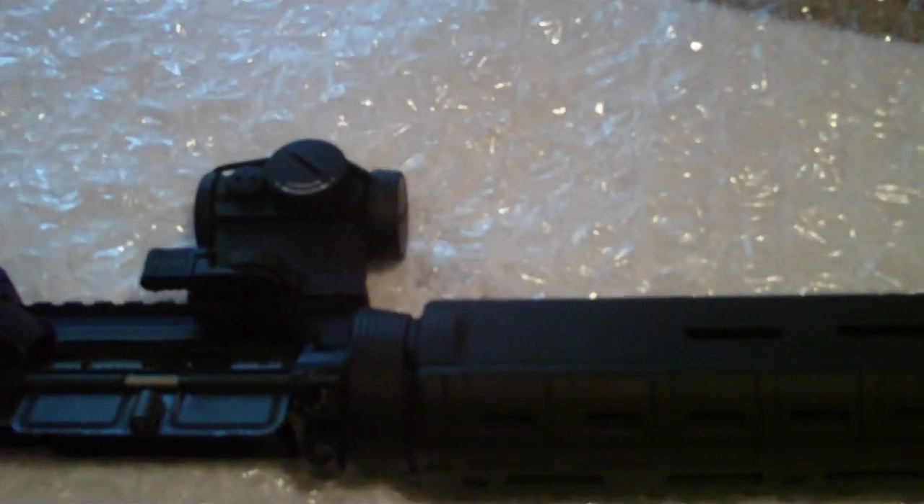A good thing about this upper is that there's an article — I forget what magazine it was in — but they shot 31,000 rounds through it and didn't clean it at all. All they did was put oil on it, making sure it was lubed up pretty good.